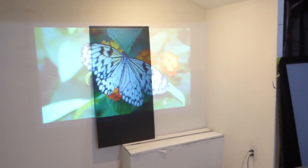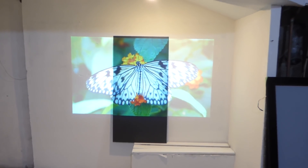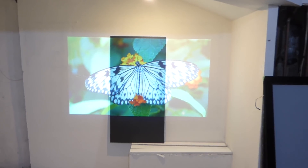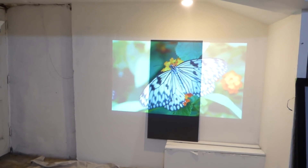Anybody think they're getting a bright image from a white wall? No — you're getting a washed out image. When it comes to a light gray screen, you're getting a washed out image. That's what you're getting. You're not really getting what you think you're getting.